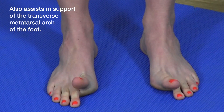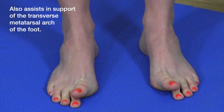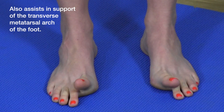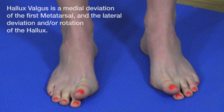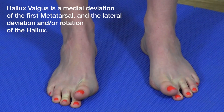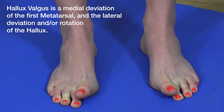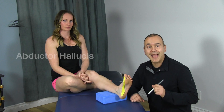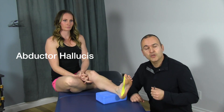This muscle is important because it is often involved in creating hallux valgus — a malposition of the first toe over the second. This is commonly seen in people who wear pointed shoes, and hallux valgus is the precursor to bunion formation.